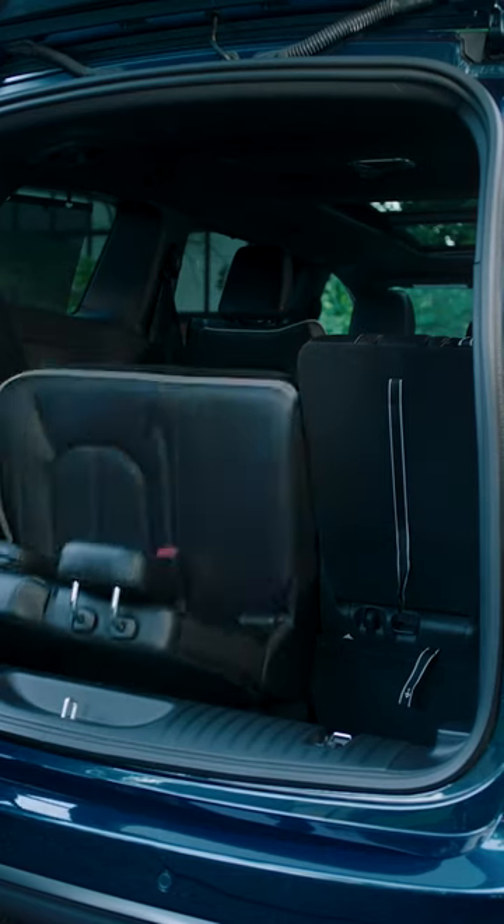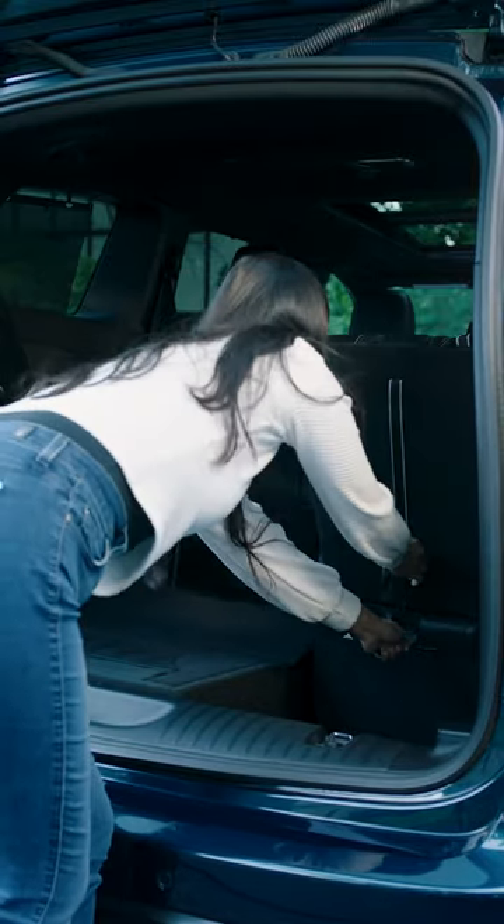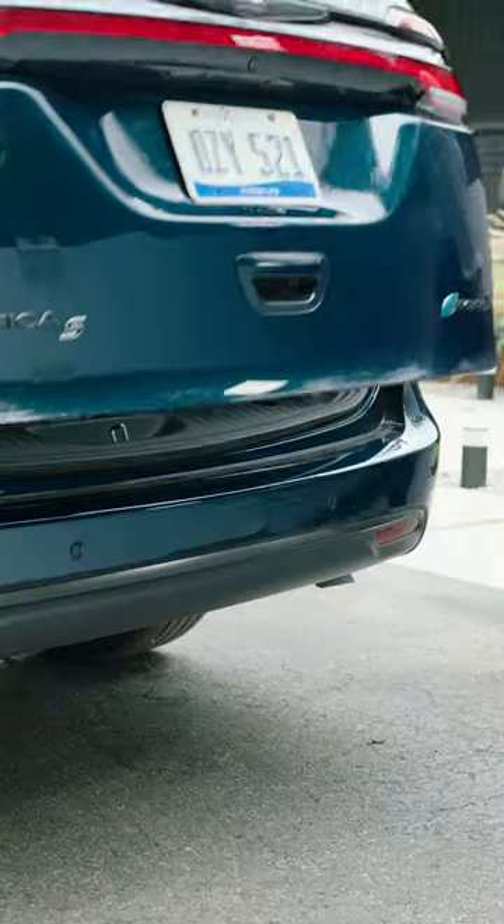Start by lowering the center headrest down to the seat back. Pull the lower strap, labeled 1, to release the anchors. Then, pull strap number 2 to fold your seats and guide them into the storage bin. It's as easy as that.